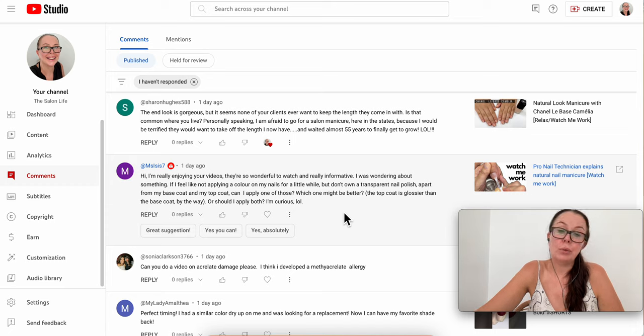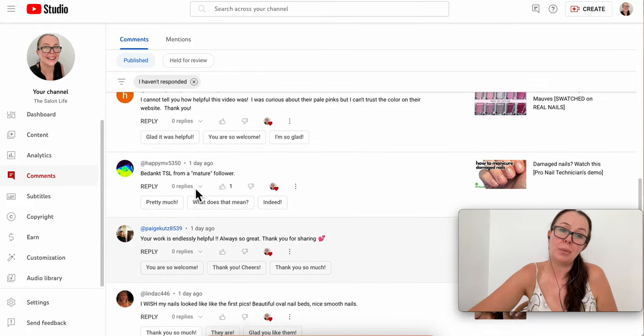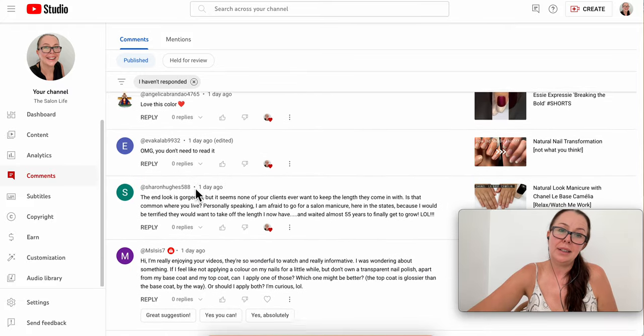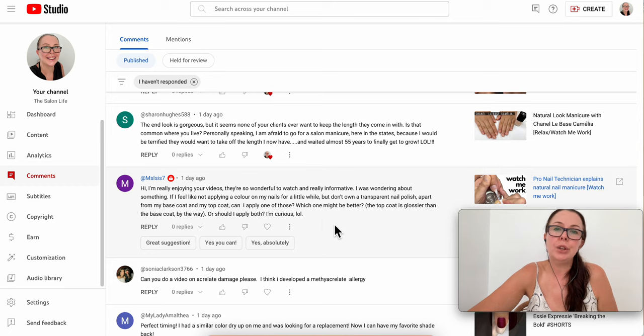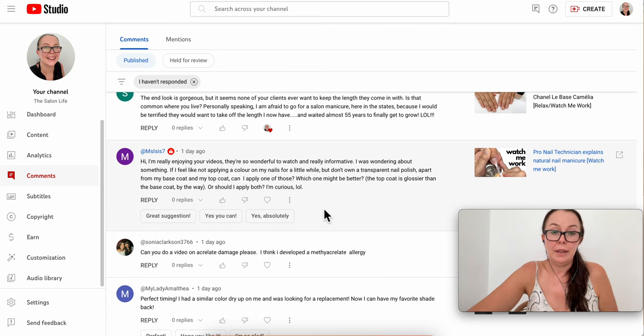By the way, I can see who is a subscriber when people comment. Please subscribe if you're watching — it's a nice thing to see. But even if you're not subscribed, I still appreciate your views and comments.